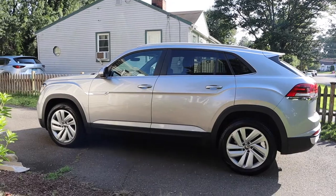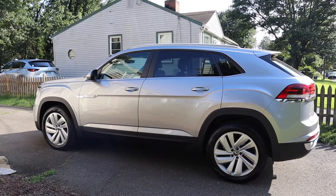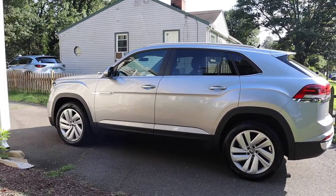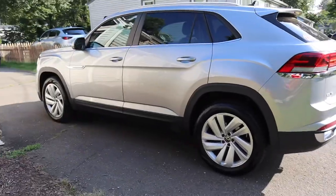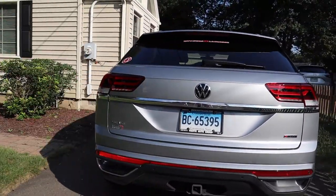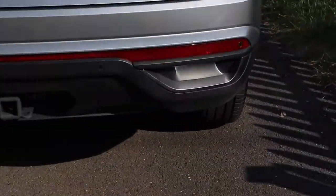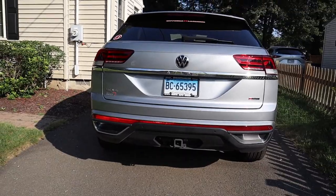So here's the side view of the 2021 Volkswagen Atlas Cross Sport. I have the SE V6 model, the 4Motion, and I also have the 20 inch wheels. That's the side view, and here's the back of the car. It's slanted down in the back, unlike the three row Atlas model. Fun fact: that's not where the exhaust is — the exhaust is actually underneath the car. Those are just for display.